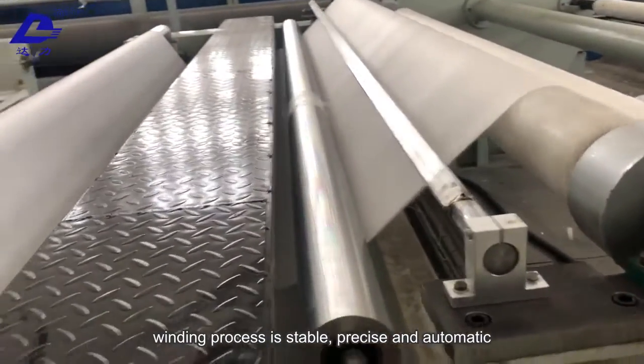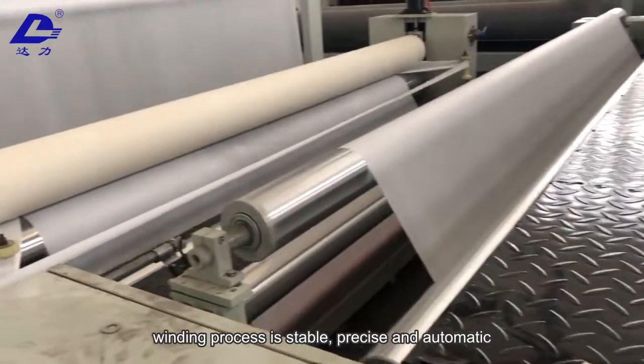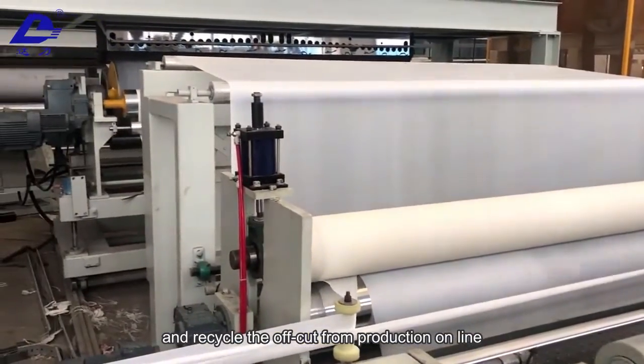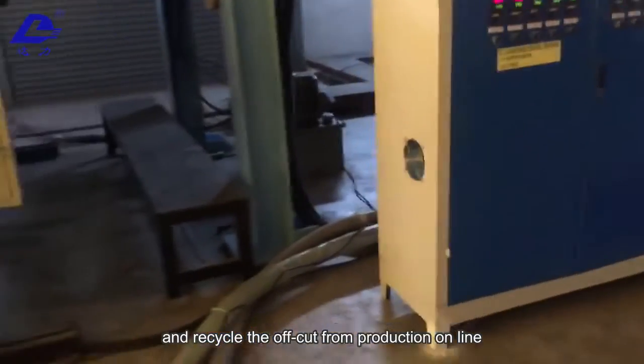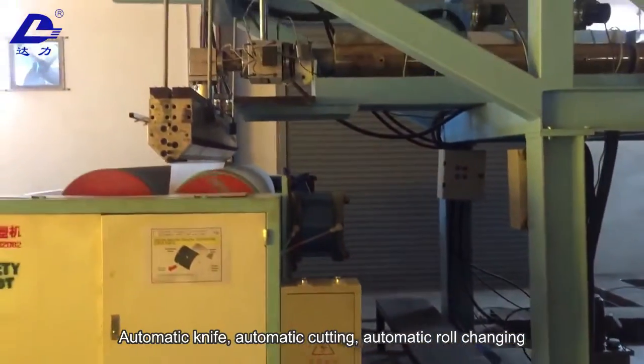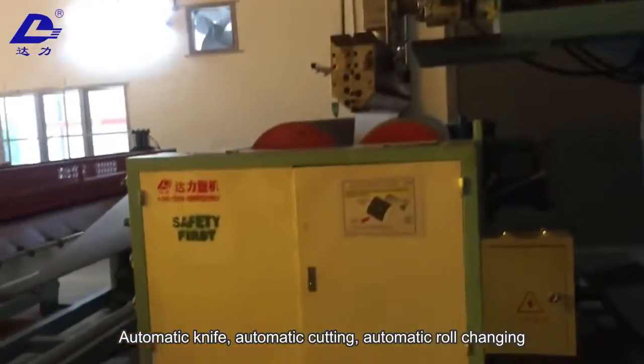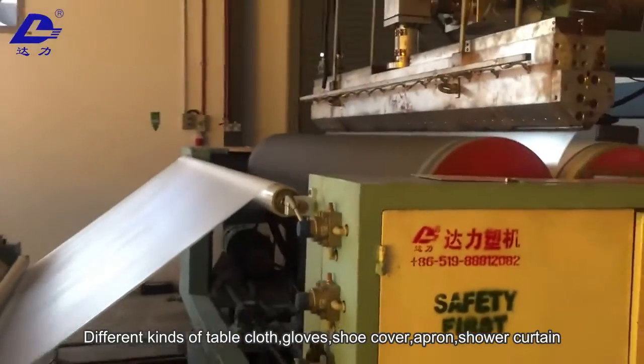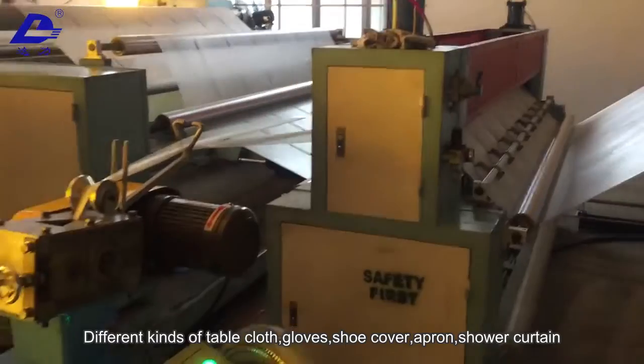With a double station automatic winder and tension control system, the winding process is stable, precise, and automatic. An automatic recycle system collects and recycles off-cut waste from production online. The system features automatic knife, automatic cutting, and automatic roll changing for safe and convenient operation.